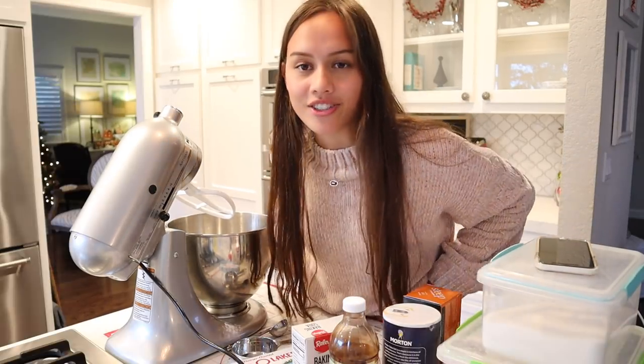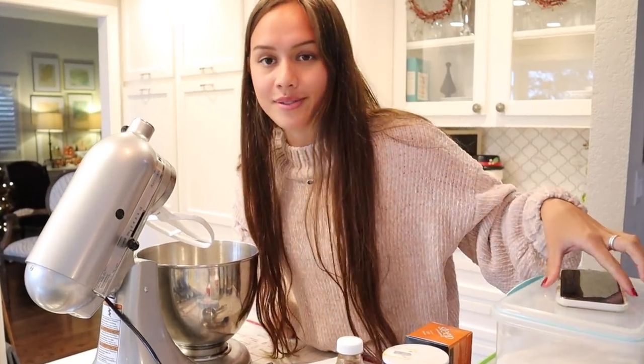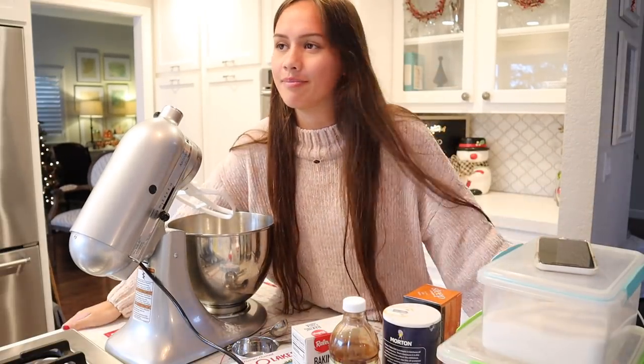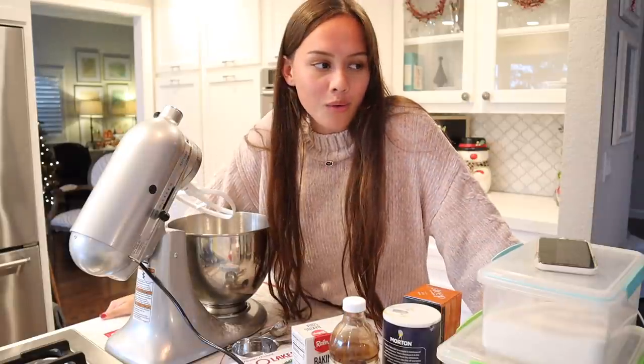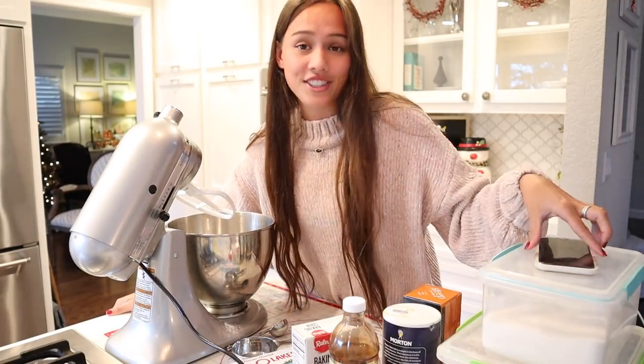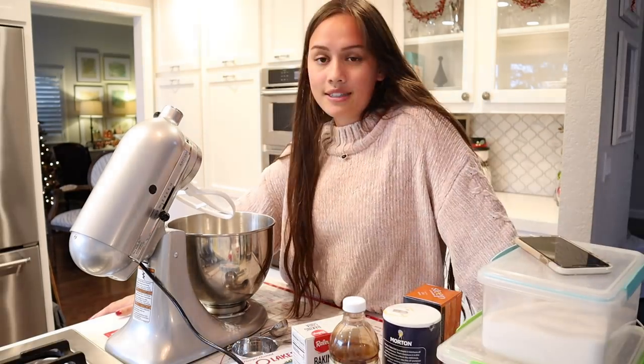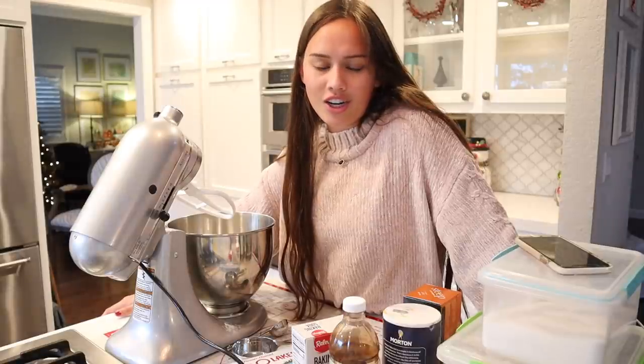Hi everyone. My name's Audrey and I'm a huge Taylor Swift fan. I always have been. I feel like I haven't really mentioned that on here. And she just released Evermore like a few days ago. I just love it. And I wanted to make her cookies.